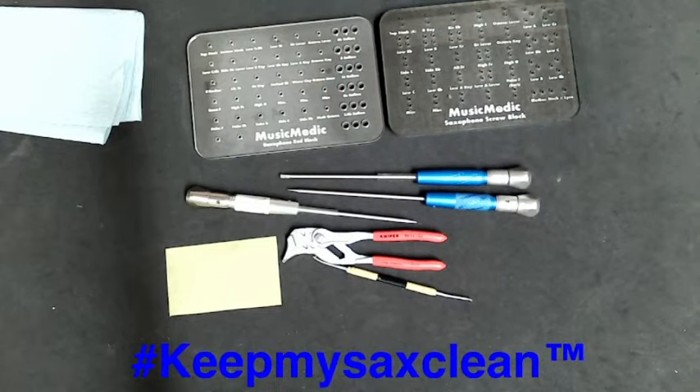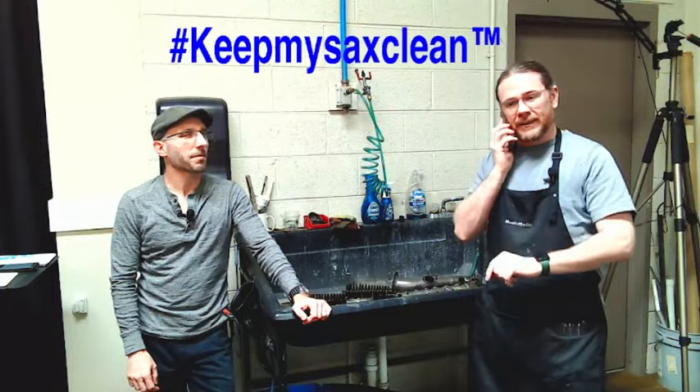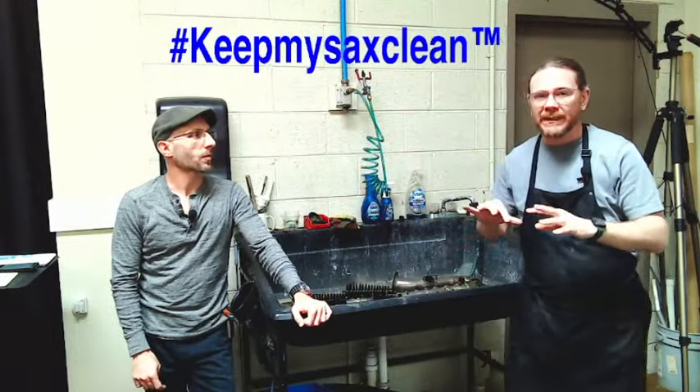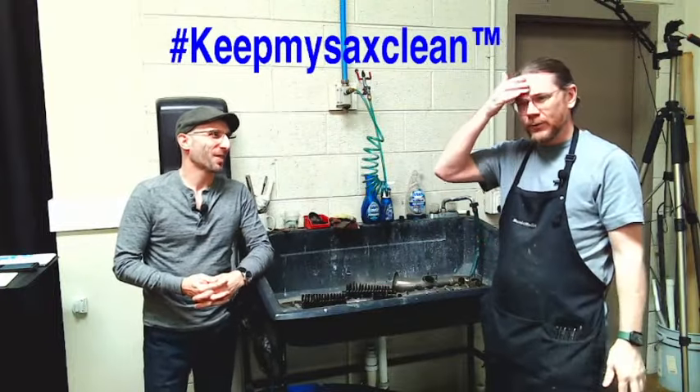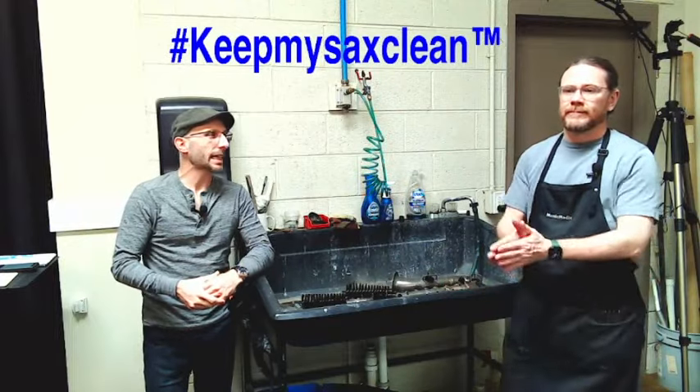One big tip before you take everything apart so you don't get jumbled — because it is like a big puzzle — take pictures. We all have cameras on our phones, so take pictures of all the little parts and keys so you can see which one goes over or underneath others. That way when you put it back together, hopefully no spare parts left over. That's our disassembly part — we do have another video on that, I'll put a link below. Let's get into the cleaning of the saxophone.